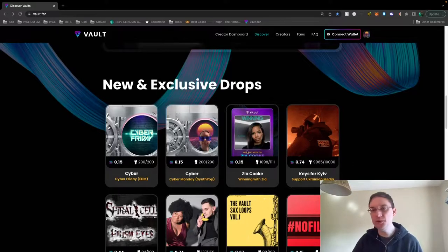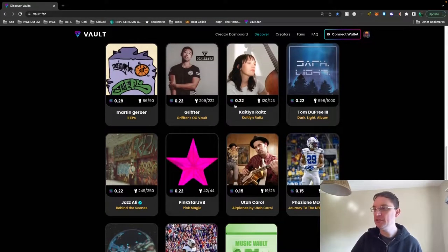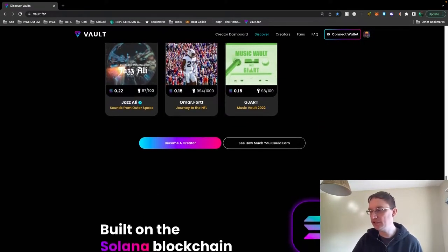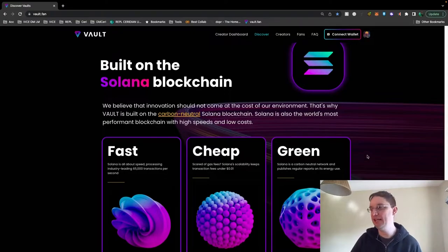You can see there's quite a few different artists on here. There's Tom Dupree III's Darklight Album Vault here. There's also Grifter — I've bought Grifter's key, I'm really interested in this stuff. GJart is another kind of synthwave artist, which I'm quite interested in. It's built on the Solana blockchain, which is quite good because Solana is growing in popularity now, particularly as Ethereum is so expensive — it's good to have an alternative, and Solana seems to be a good blockchain to use.